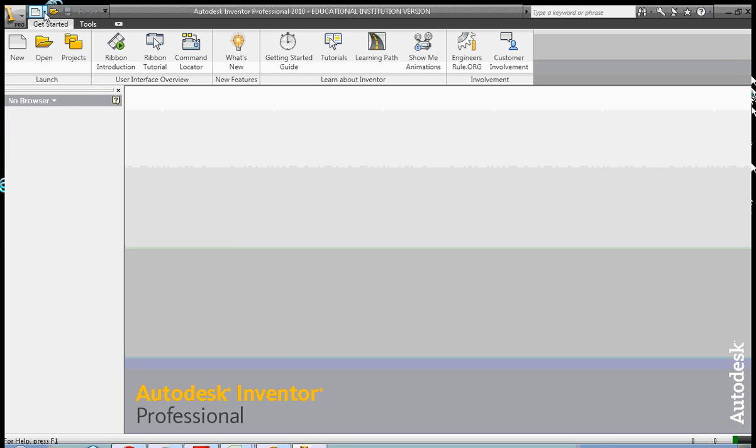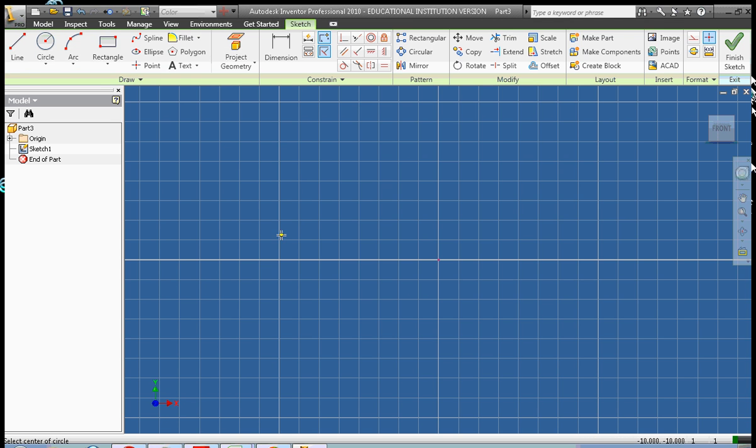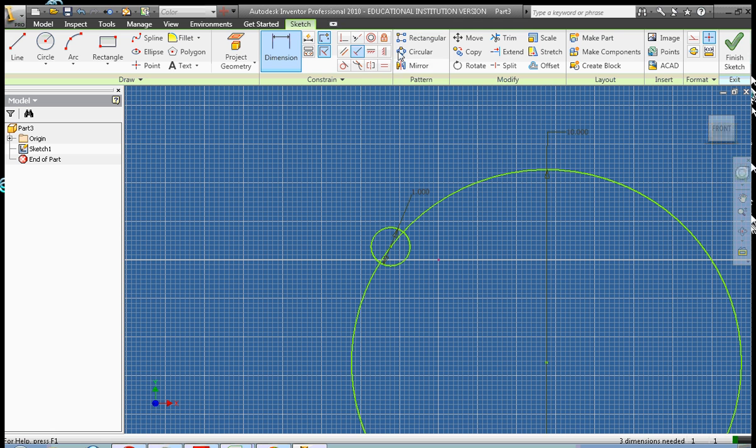We're going to create a new part file. This time we're going to create a small circle and dimension it to be one inch. Then we're going to create a larger circle — first I'll zoom out — and dimension the circumference of the larger circle. Let's say I need this to be 10 inches. And then we're going to choose the Circular Pattern.